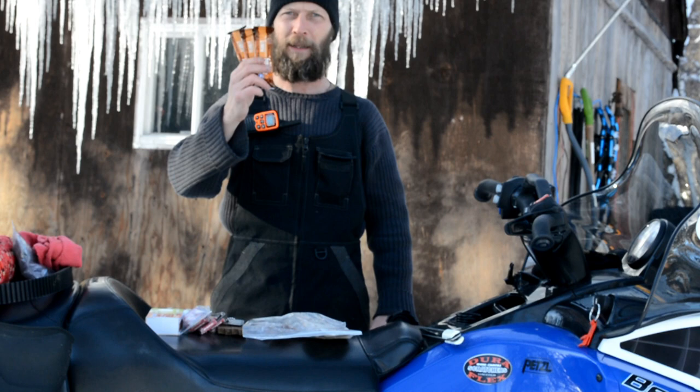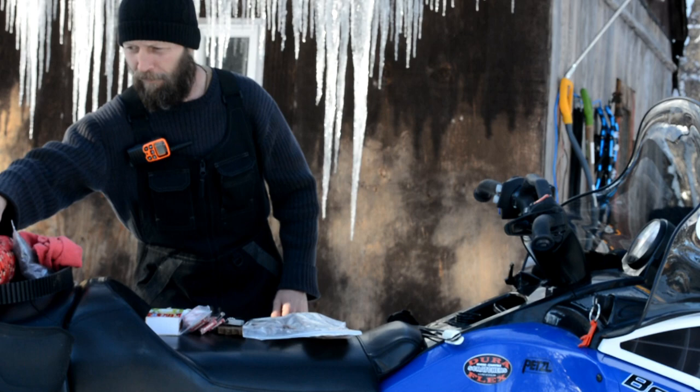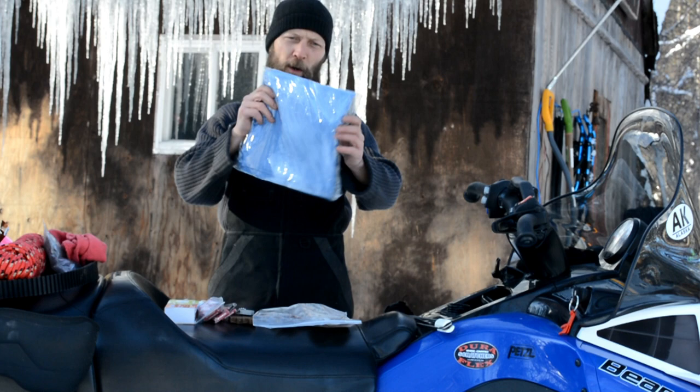Three granola bars — I think we all understand what that's for. If you're starving and stuck out there, at least you've got a day to a day and a half of calories. These are only 160 calories per bar, but it's better than eating bark and better than eating snow.